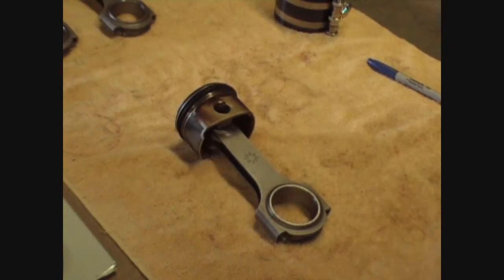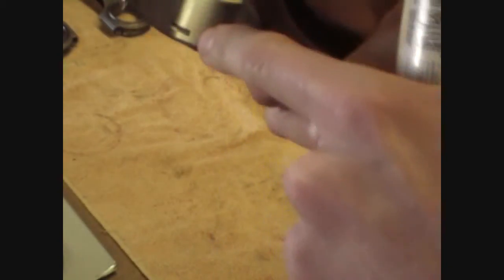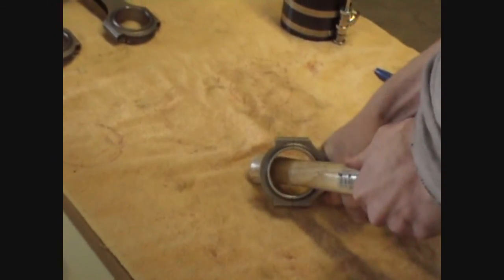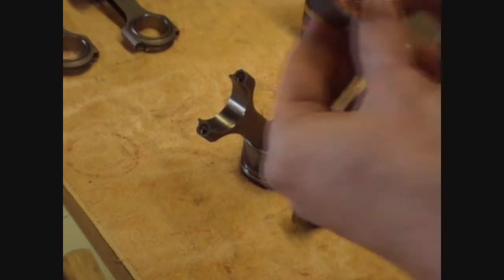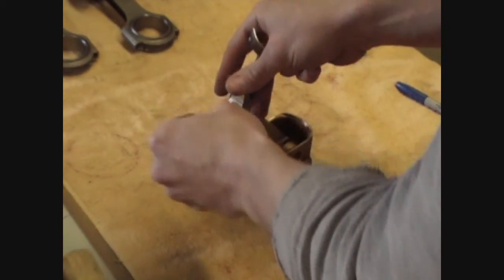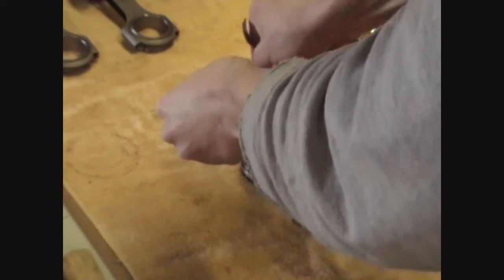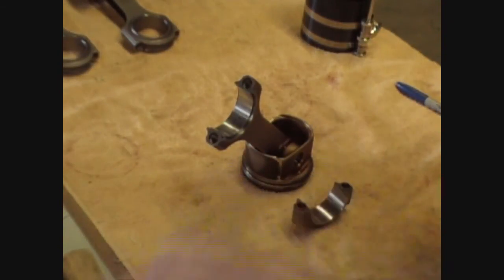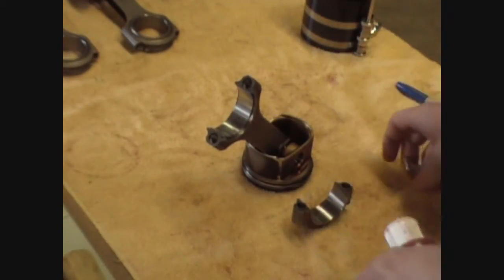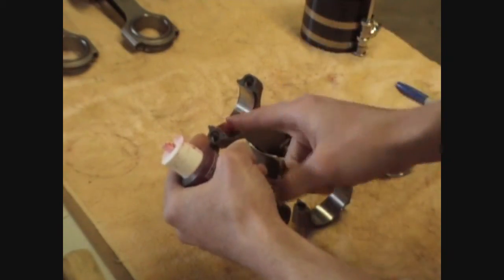Now to prepare the rods for install I'm going to have to knock these caps off. I'm going to use the wooden handle of a hammer. They are held in place by dowel pins so we're just going to have to wedge them out. Just keep in mind that if you happen to lose orientation, both tangs are on the same side. Now we can install the bearing shells. Just keep in mind you're only lubricating the inner surfaces of the bearings. Make sure all your surfaces are nice and clean. We're only going to hit this upper surface with assembly lubricant because we will be doing plastigage on the lower surface, so only lubricate this upper side for now.